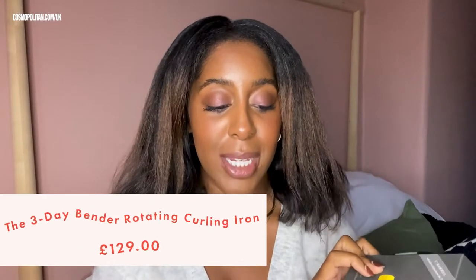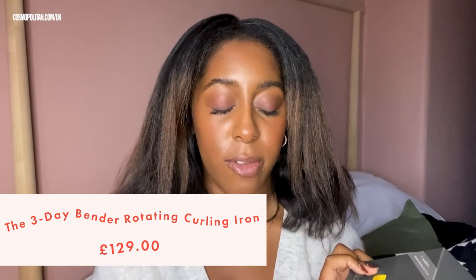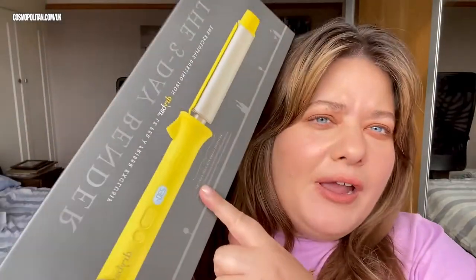Today we have the Dry Bar Three Day Bender exclusive curling iron. I'm really excited because I love Dry Bar — it's such a cool brand. They're an American brand so I've always wanted to try it, and now it's finally launched in Harrods. It is a little more on the expensive side — the tong is over £100. The barrel is one inch, which is quite small, but you can curl up to 230 degrees Celsius.